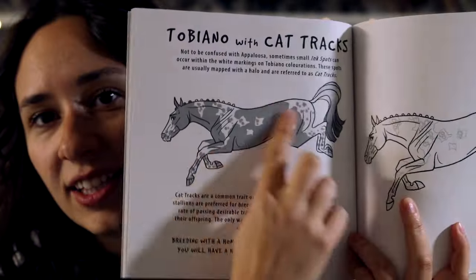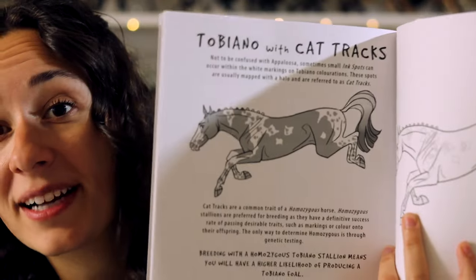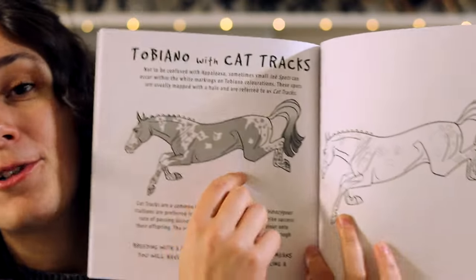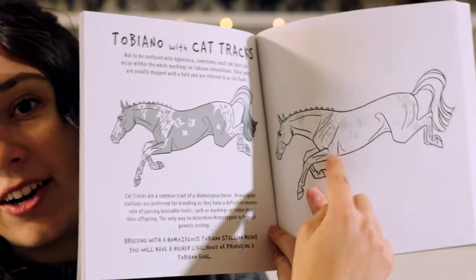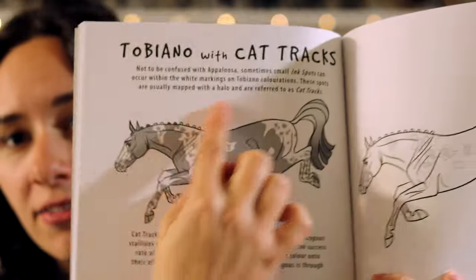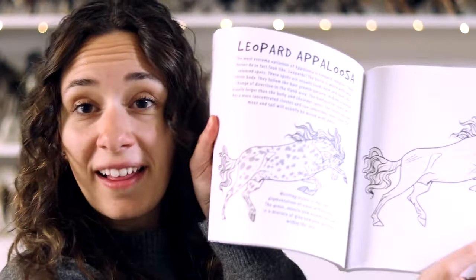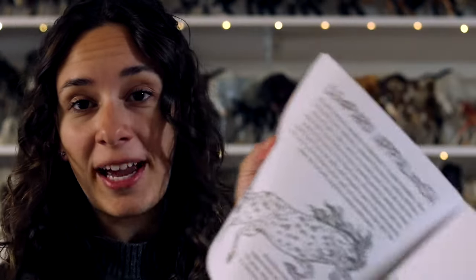So the idea here is that this gray sample could be any base coat. You can color this horse bay, buckskin, dapple gray, whatever you want, and then the pinto pattern is there for you so that you can practice. It also gives you a definition on each of the colors. So we run through all of the different pinto patterns as well as all of the Appaloosa patterns.